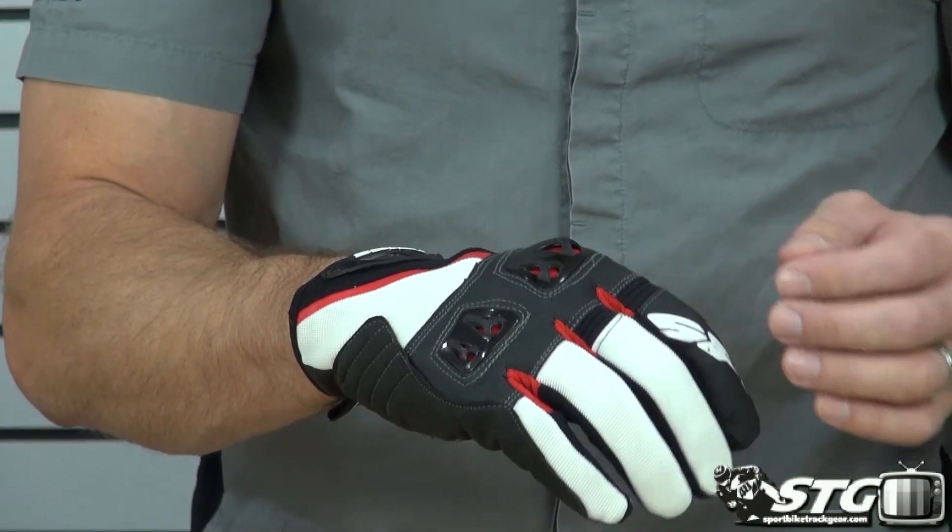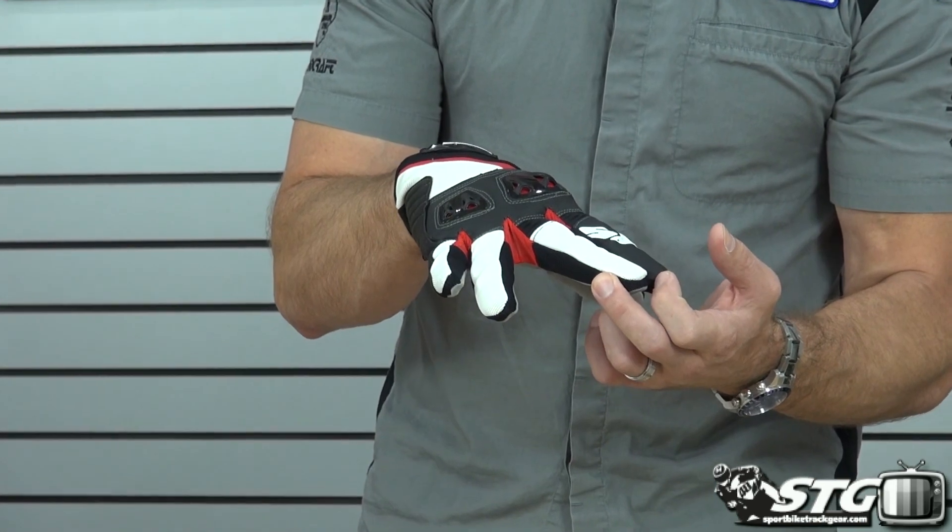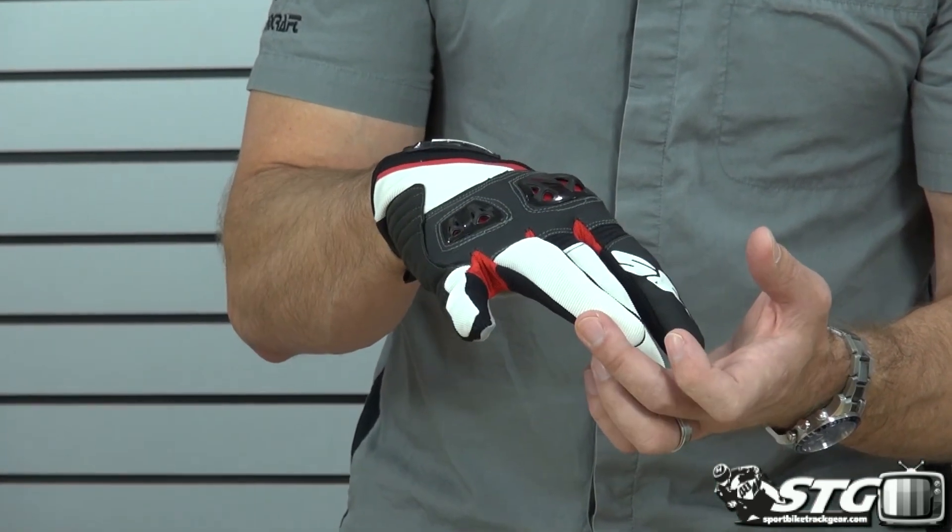We've got some leather on this, and some textile fabrics that have high elastic properties. In between each finger, we've got a punched mesh that allows for tons of air to flow into that area.